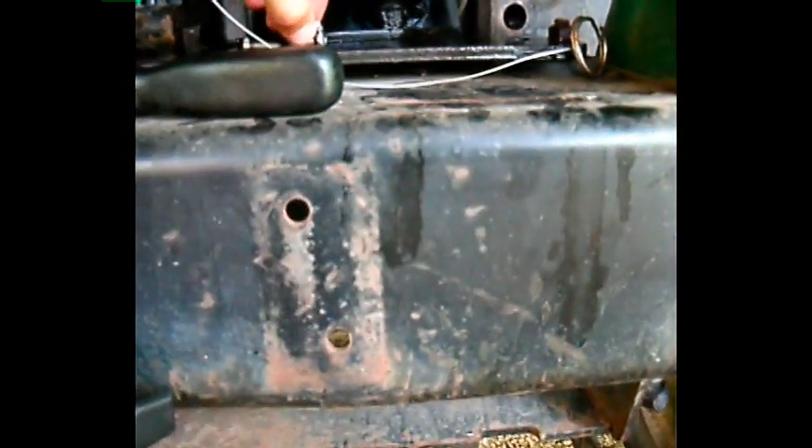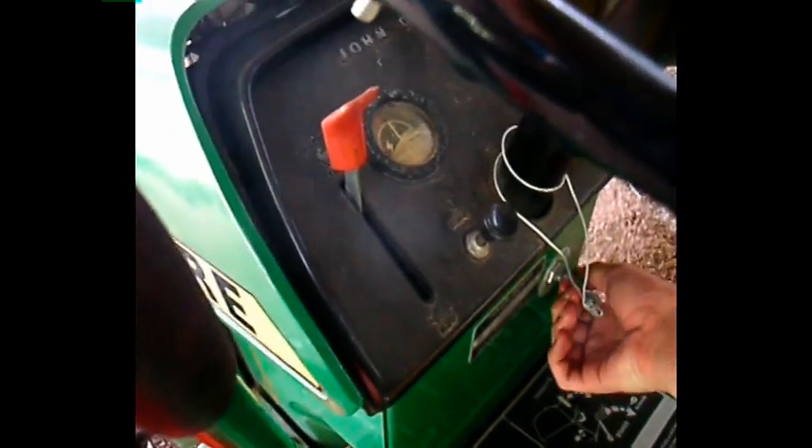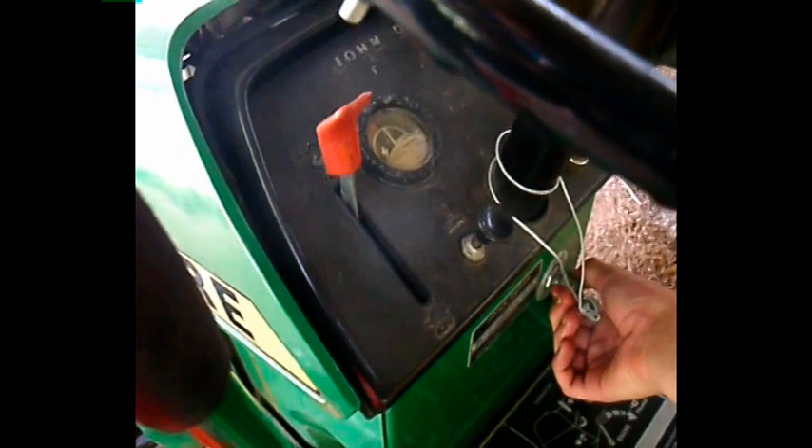So basically I'm going to reassemble this real quick. One thing you want to do is before you put this plate back on, you want to run it to make sure it actually still runs, so you don't have to take this plate all apart again — headache and everything else that comes with it. So I'll start it up for you and show you. That's all there is to it.